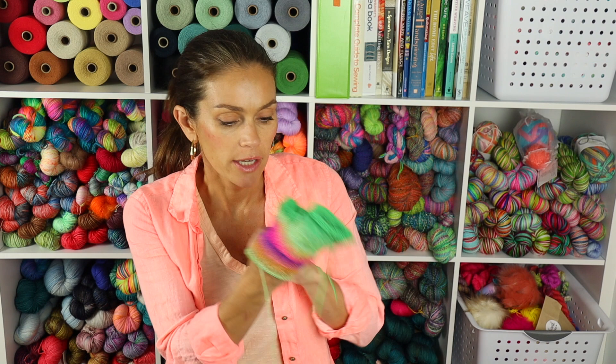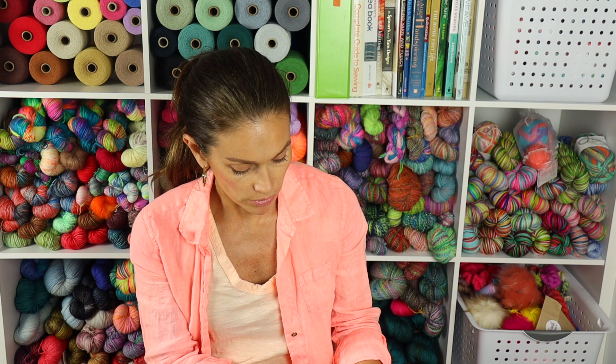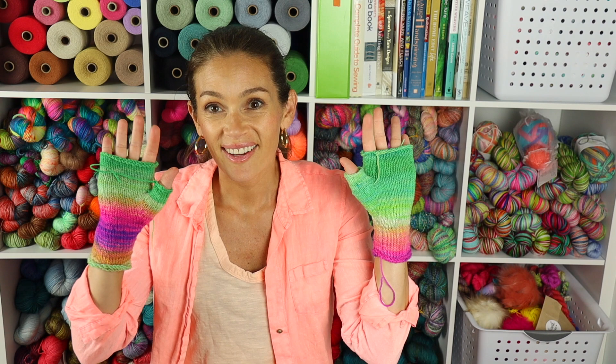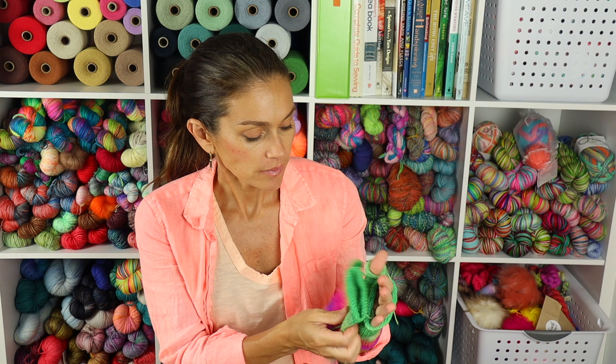I knit them up as the colors went. I have this green left, and you can see the other colors in there. Luckily for both mitts I was able to come back, knit the thumb, and the thumb ended up being about the same color — this one's a little darker, but this one ended up being the exact same color. I just think they're so fun — even though they don't match, they're so cute, and my kids want these so badly.